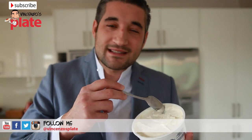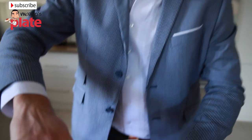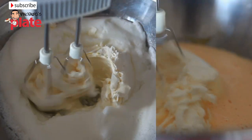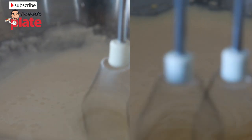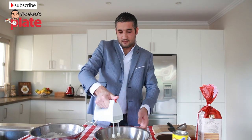Let's cut the mascarpone cheese in half. Put half the mascarpone with the white cream and half with the yellow cream. Then mix them both for about three minutes each, or until softened and smooth. Now it's done.